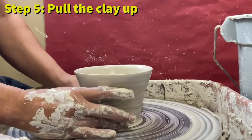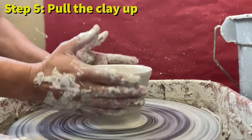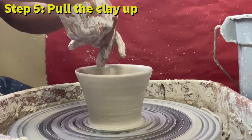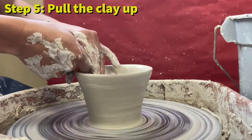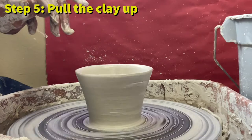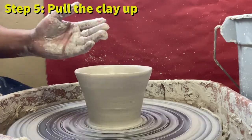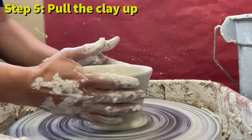The vase is smaller at the bottom and bigger at the top because I was pulling the clay diagonally outward. If I wanted the vase to be even all the way up, I'd pull my hands straight up rather than out to the side. So the direction you pull determines the shape of your vase.